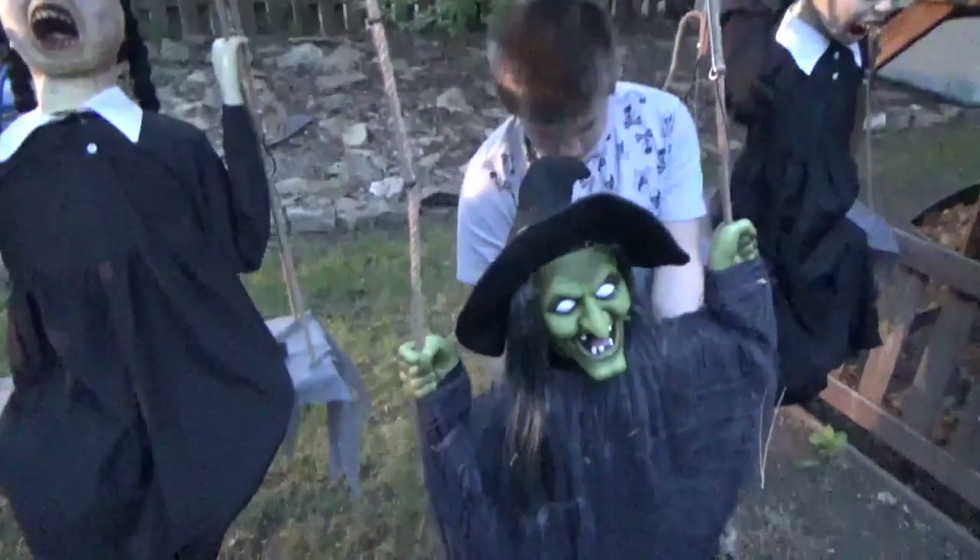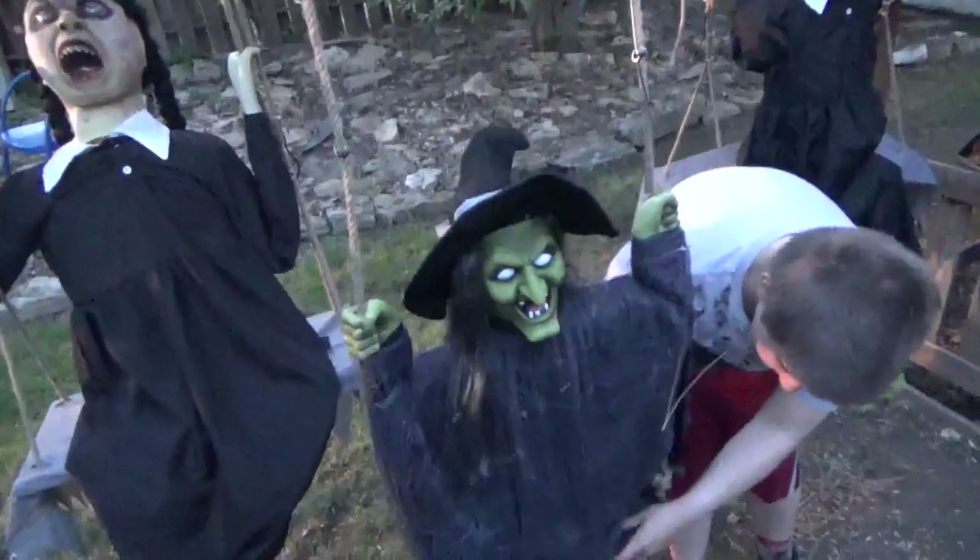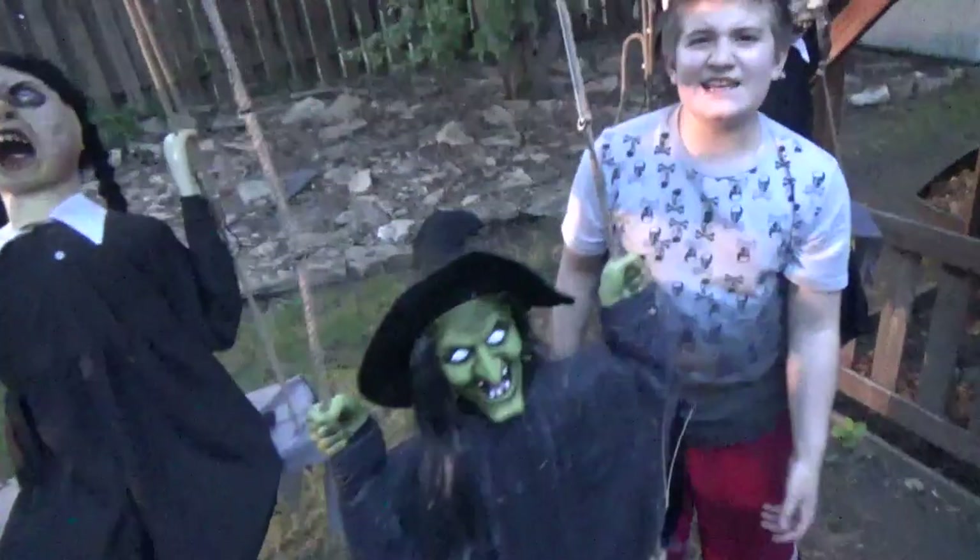Hello everybody, it's Joe Bean Beals on Jimmy Master Amatronics with Legendary Lucas, and what we're reviewing is the Techie Toys 2018 Halloween Animated Swinging Witch. Techie Toys? This is Techie Toys. Techie Toys is a bad company.